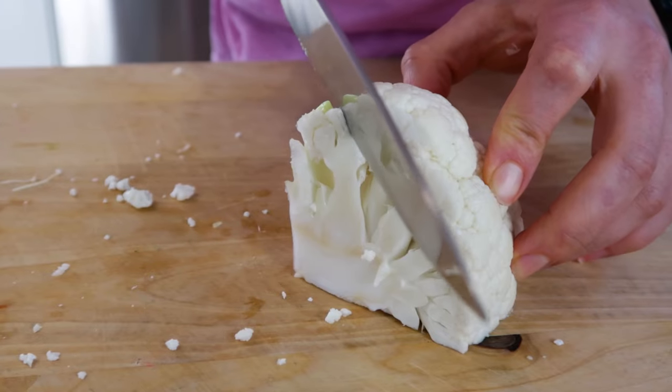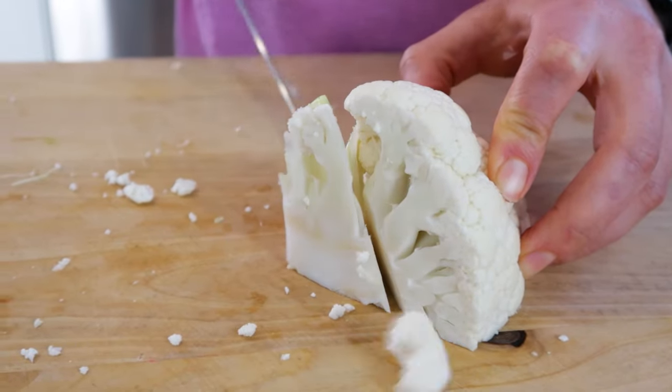You'll also learn a great tip on what to do with the cauliflower core so nothing goes to waste.